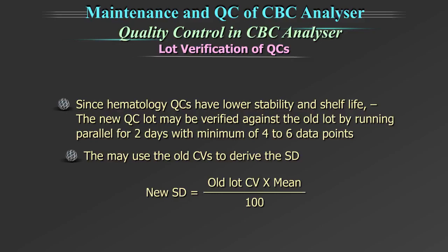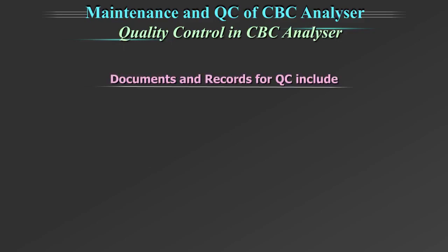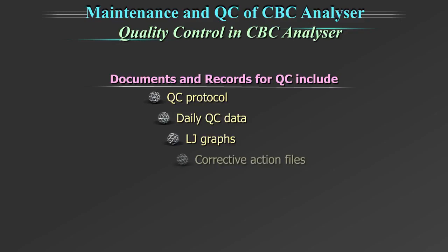Please refer to the Quality Control Module of the L4L for further details. Documents and records for the quality control should include: the QC protocol, daily QC data, Levy Jennings graphs, corrective action files, quality control insert file, and the peer group data.